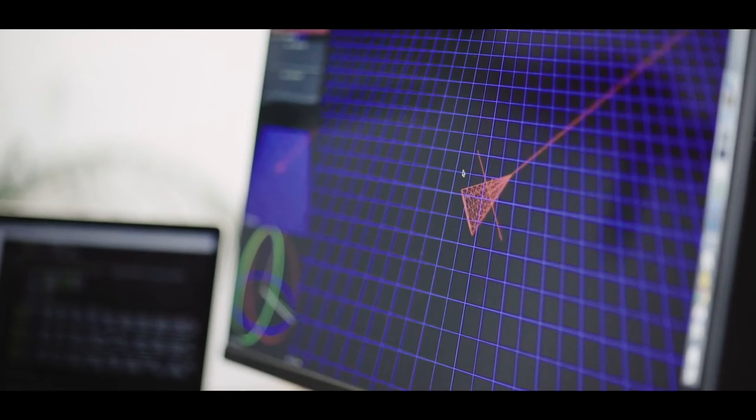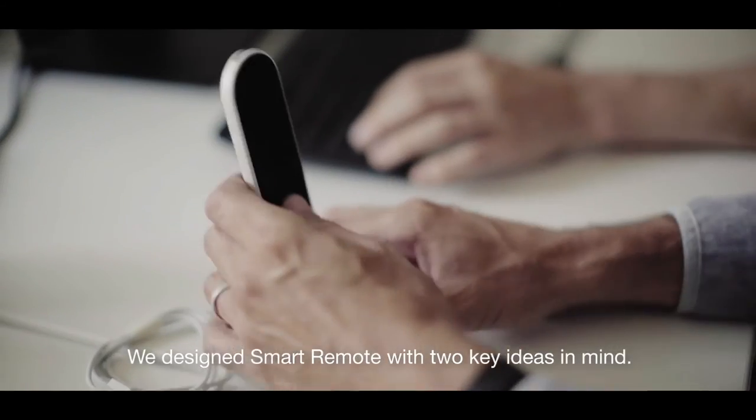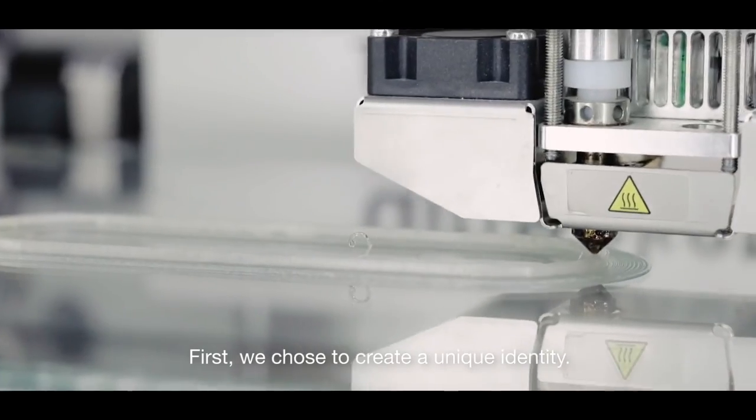After years of research and development, we are now ready to start production. For the design of the Smart Remote 7X, we wanted to respond to two main issues: find Smart Remote and operate your own identity.